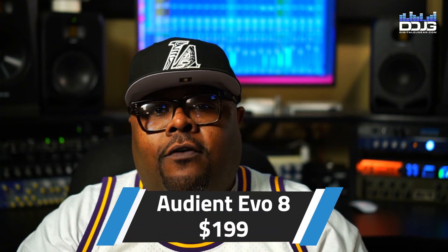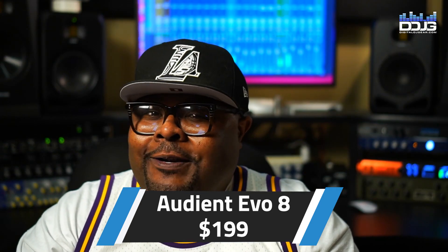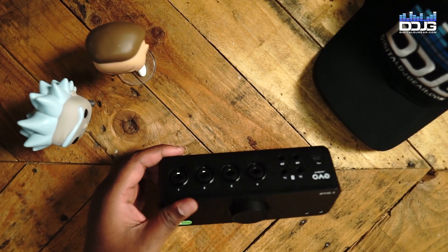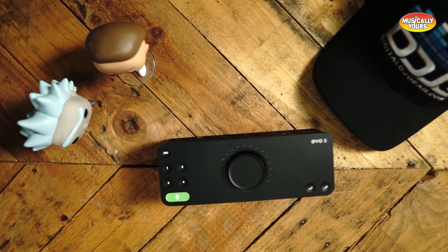The next interface I want to recommend would be the Audient Evo 8. Coming in at $199, this interface is kind of a sleeper and I like it a lot. At that price point you do get four inputs and four outputs, which is not very common. They do sound great. The biggest feature for me was the fact that you can control all of the functions with just the encoder. The encoder is stepped, meaning it increases and decreases in value in a stepped fashion, not a continuous fashion — I like that a lot.